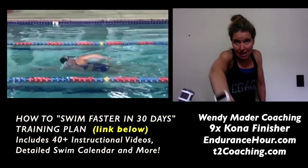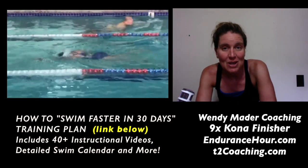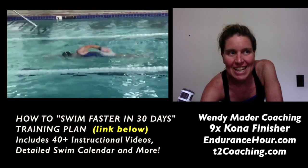Then start to think individually about the recovery and how that impacts and sets you up for hand entry, and then how that hand entry sets you up for the catch and push. Anyway, if you have any questions let me know — otherwise I hope you make it a great day.